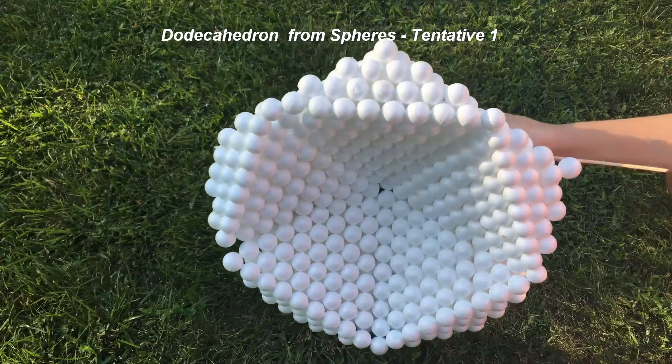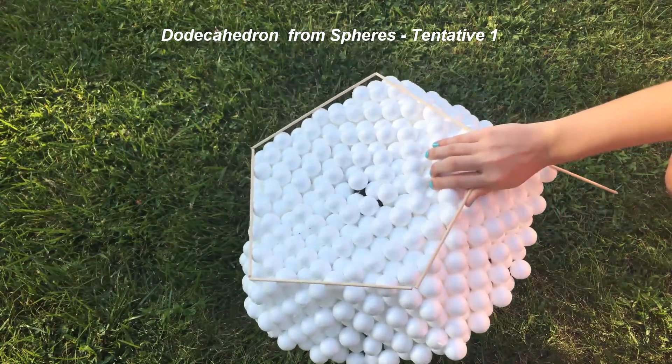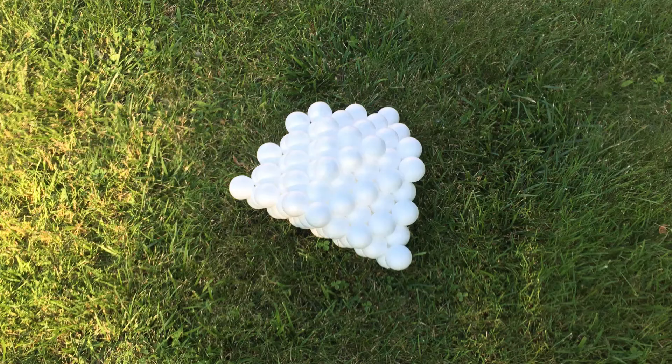If you are mathematically inclined and want to learn more about the geometry of close packing of spheres, read the current version of the white paper available on our website.